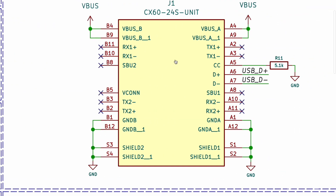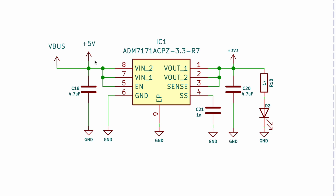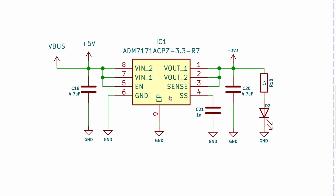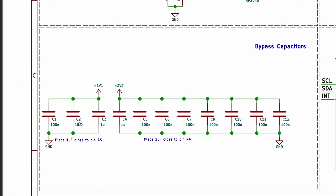This is the male Type-C connector for connecting the module with the computer. This is the voltage regulator IC which converts 5V into 3.3V and gives a stable power supply. This is the bypass capacitors used for power supply filtering and stabilization.